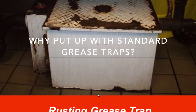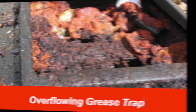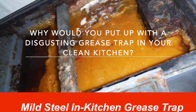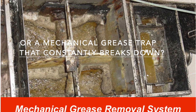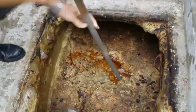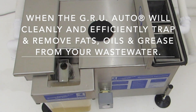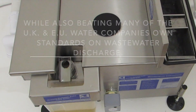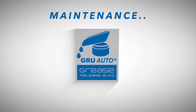Why put up with standard grease traps, which are smelly, dirty and difficult to clean? Why would you put up with a disgusting grease trap in your clean kitchen, or a mechanical grease trap that constantly breaks down, leading to the expense and inconvenience of blocked drains? The GRU Auto will cleanly and efficiently trap and remove fats, oils and grease from your waste water, while also beating many of the UK and EU water companies' own standards on waste water discharge.